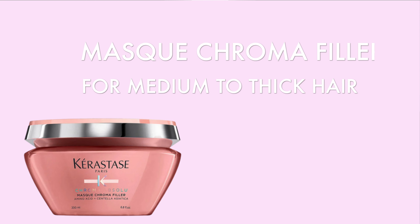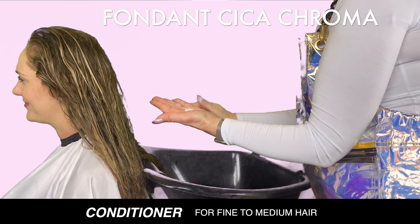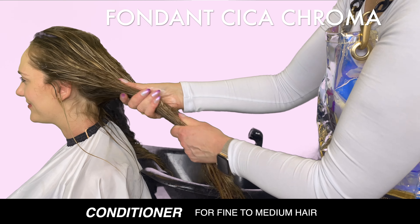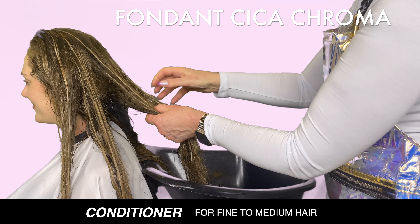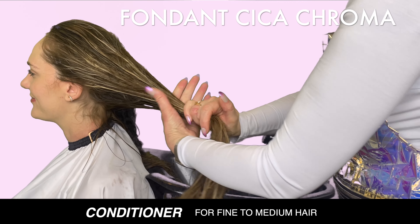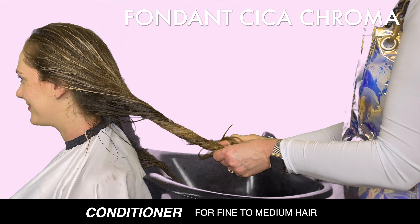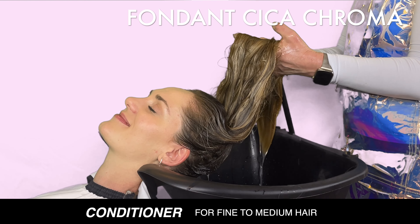After cleansing with a Chroma Absolute shampoo, apply a hazelnut sized amount on your hair mid-lengths to ends. Avoid the roots to ensure a lightweight volume. Massage the conditioner in for better penetration and leave it in your hair for at least two to three minutes so the formula can work its restorative and strengthening properties. You can twist the hair following application to allow it to penetrate deeper into the cuticle. Emulsify and rinse the hair thoroughly.